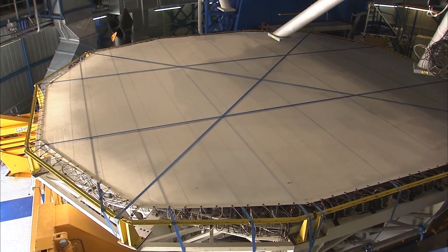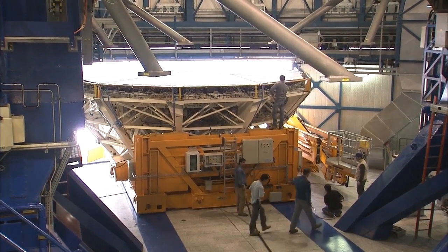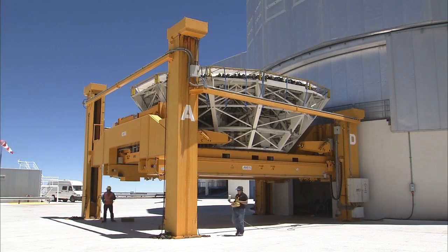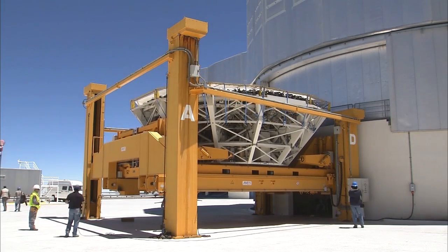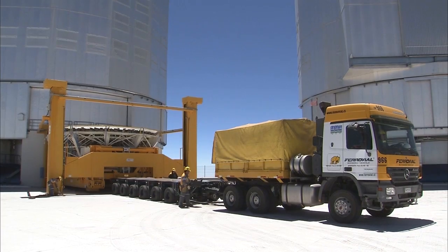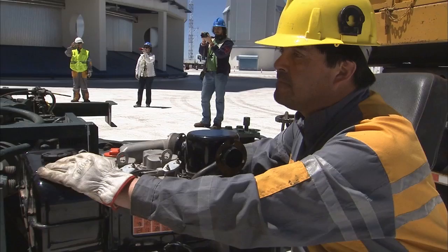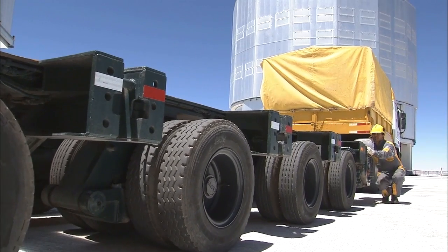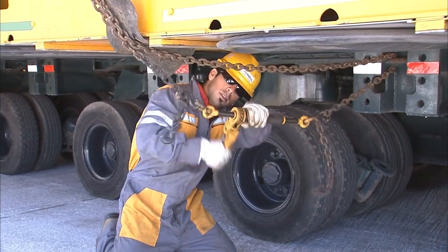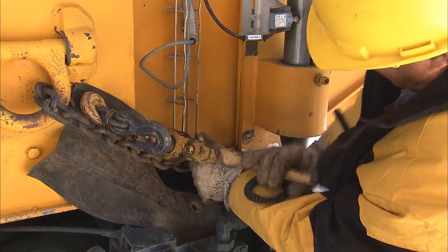The carriage slowly slides out of the telescope building, supporting the full weight of the mirror and the cell, a substantial 50 tonnes. Once again, the lifting platform is used, carefully lowering the carriage to ground level. A truck brings in the hydraulic trailer. The trailer is carefully positioned to take the precious load. The load is secured with chains to prevent it from sliding off the trailer in case of an earthquake or a sudden stop.